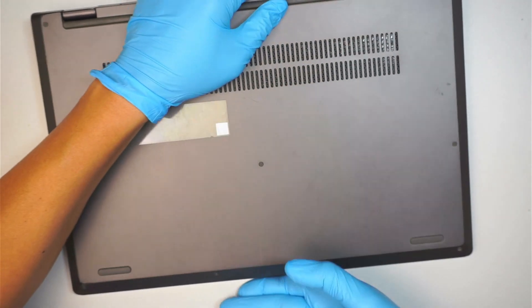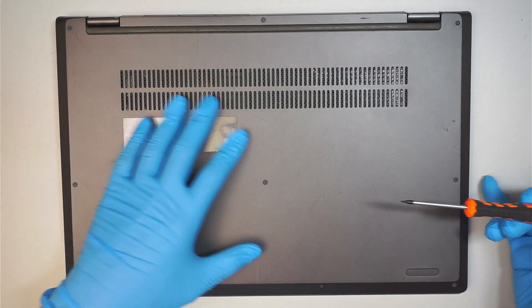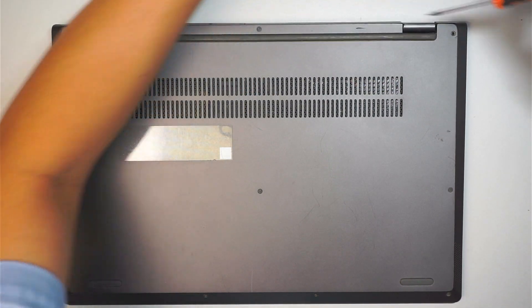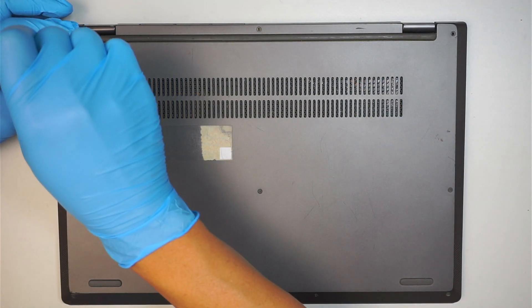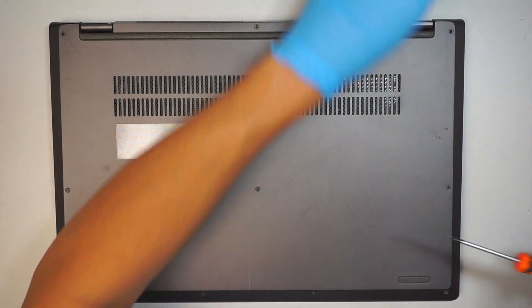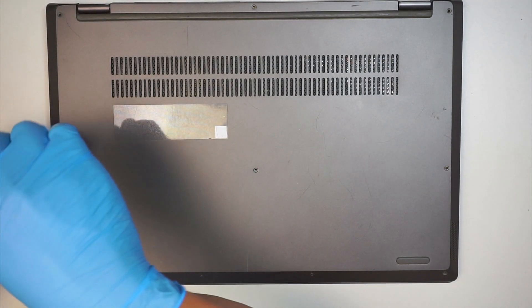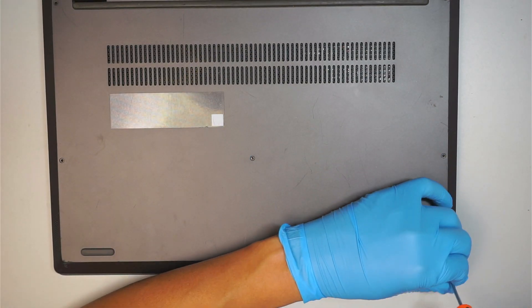First you need a Torx screwdriver — this is the Torx T4 — and we need to remove all the screws to get to the back cover. There are three screws here on the top, three screws in the middle, four screws here, and four screws at the very bottom.